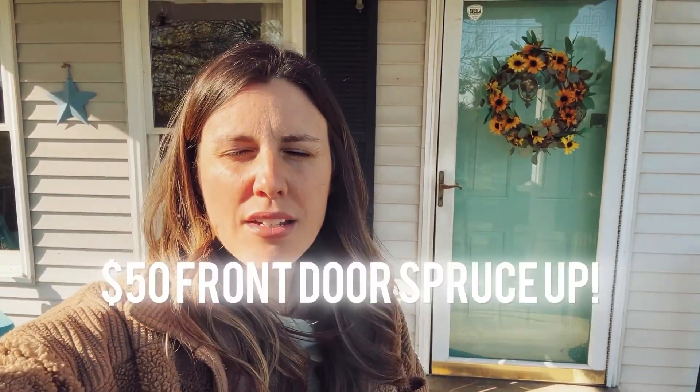Hey friends, thanks for joining me. I hope you enjoyed our little design session with my kids — it was a lot of fun to spend some time painting together, potting plants together, doing little touches to the house to make it more homey and comfortable. Overall we spent under $50 to update our door and the front porch just a little bit and make it colorful and inviting. Hope y'all have a good week and see you on the next one — bye!